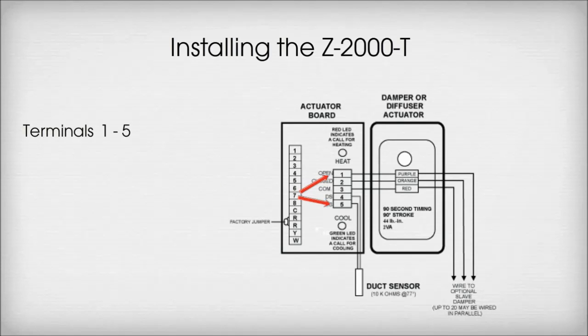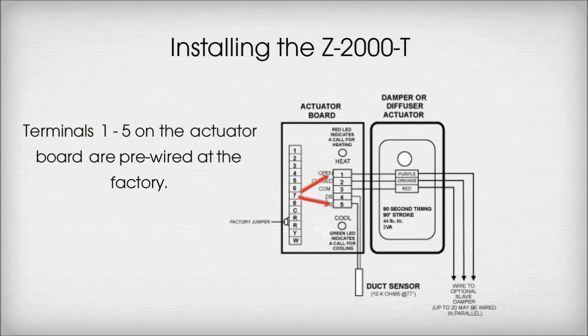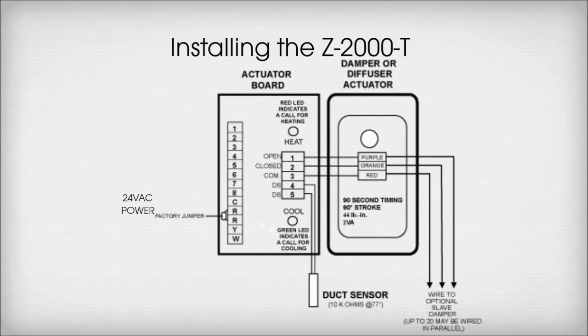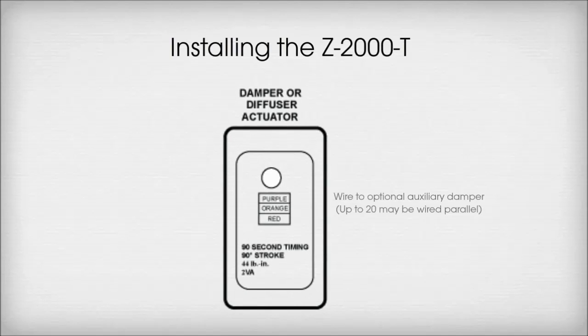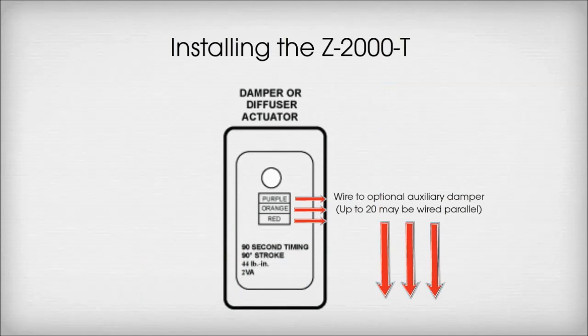Terminals 1 through 5 on the actuator board are pre-wired at the factory, with Terminals C and R wired to 24VAC power. The second Terminal R and Terminals Y and W are not used in a Zone 1 application. The three wires in the actuator wire to optional auxiliary dampers — up to 20 may be wired in parallel.